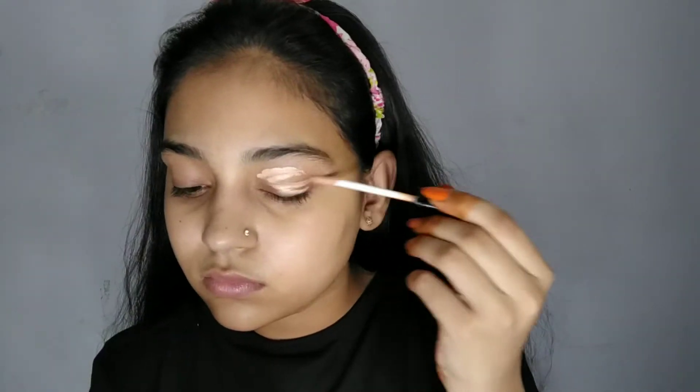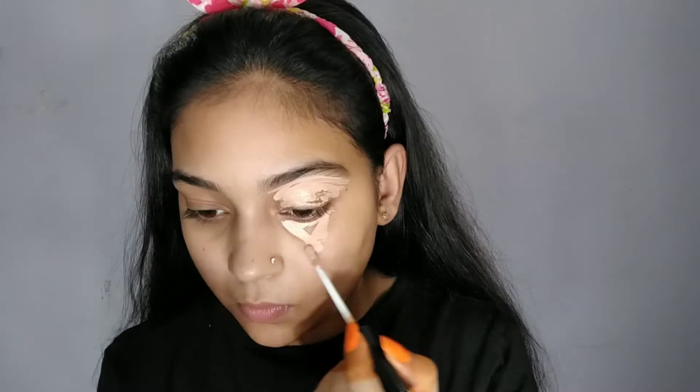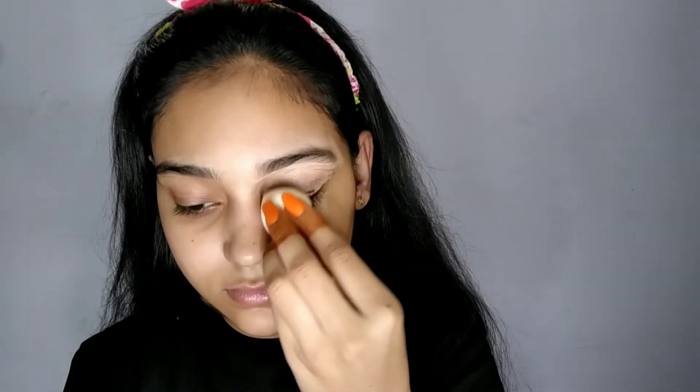After that, I will use NYB's concealer. It is a very good concealer. I will apply concealer on my eyelids and also apply concealer on my brow. The brow will be defined. After that, I will blend my eyes well. I have taken a small blender because it is easy to blend with a small blender.